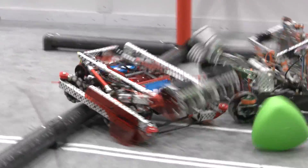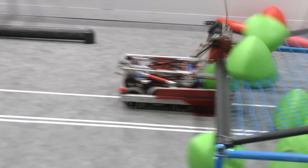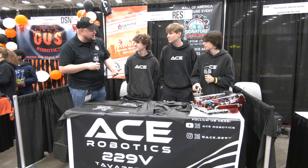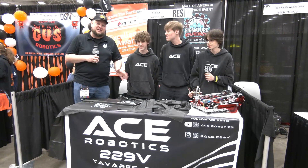229V, congratulations on a phenomenal season. Looking forward to big things here at Vex Worlds. So many teams have drawn inspiration from what your team has done, and that's an awesome feeling. You've really done a great job — thanks for telling us more about it and good luck at Vex Worlds.